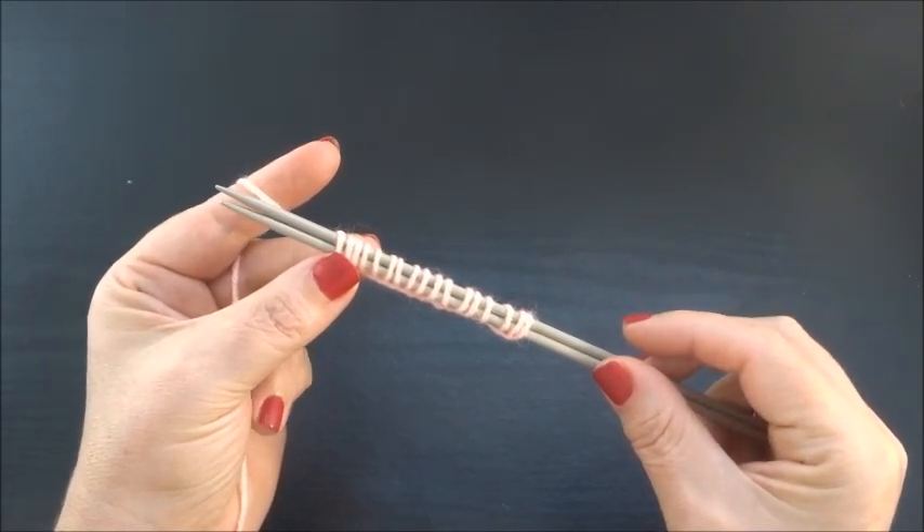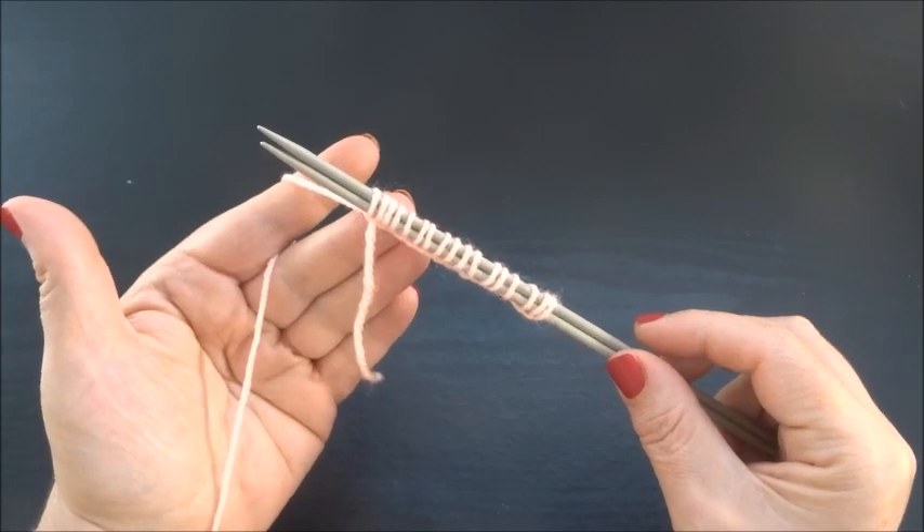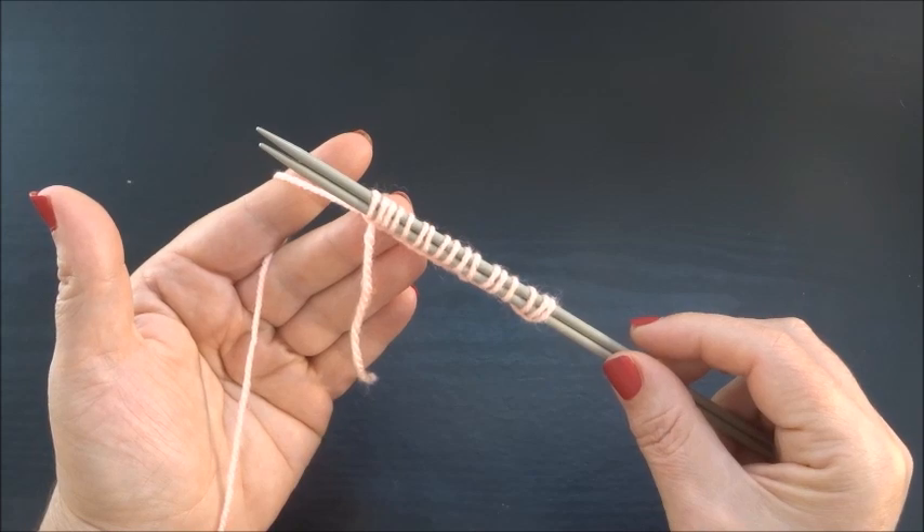17 stitches because we said multiple of 4 — I took it 3 times, that's 12, plus 3 stitches is 15, plus 2 edge stitches equals 17.